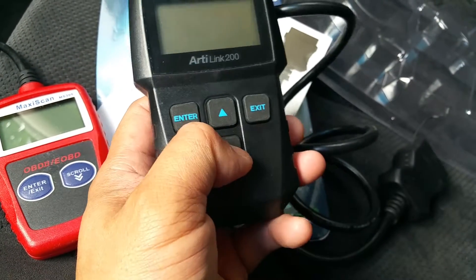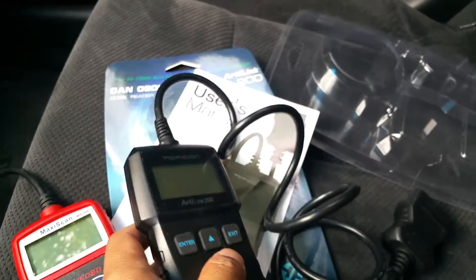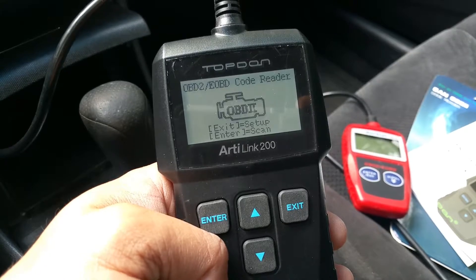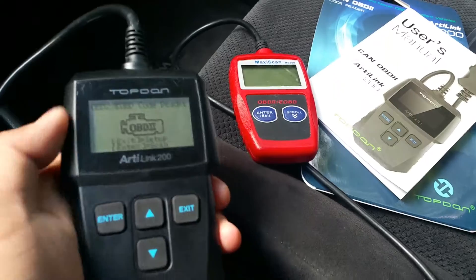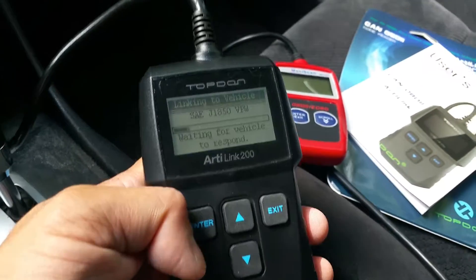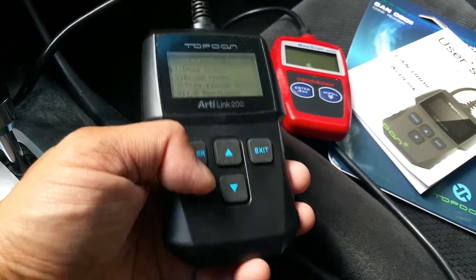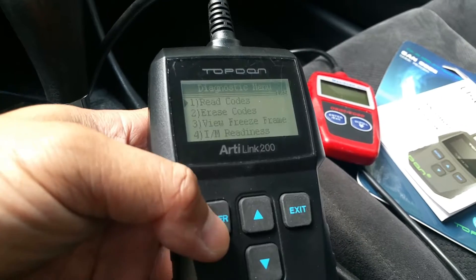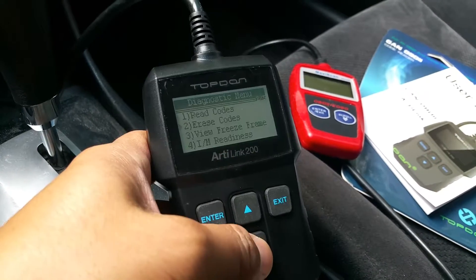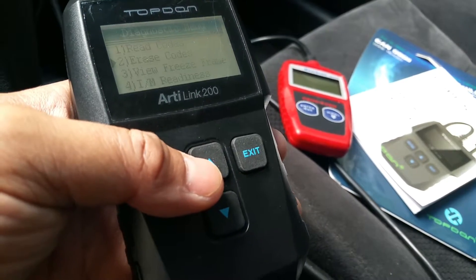I don't know too much about AudiLink or Topden, but I'm just going to plug this in and show you what it picks up. I plugged it in — this screen looks very similar to my Maxi Scan MS309. I pressed enter to scan: codes found zero, monitors not available, read codes, erase codes, view freeze frame, I/M readiness, no code to store.